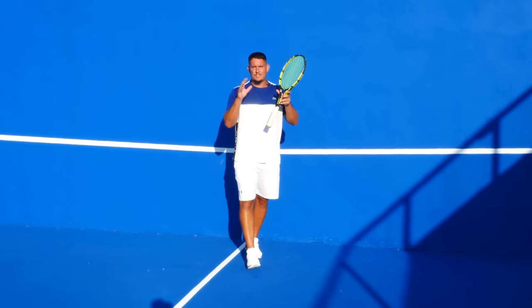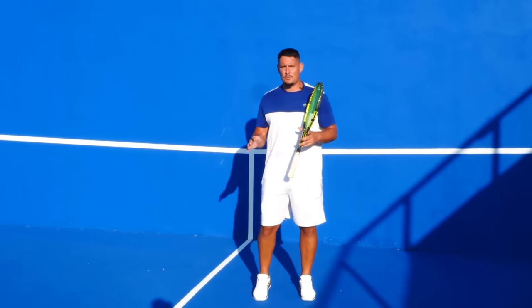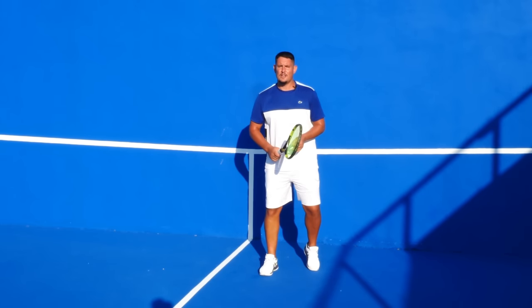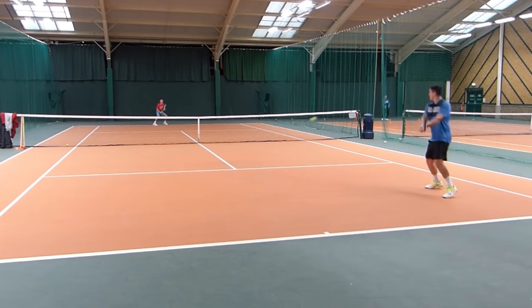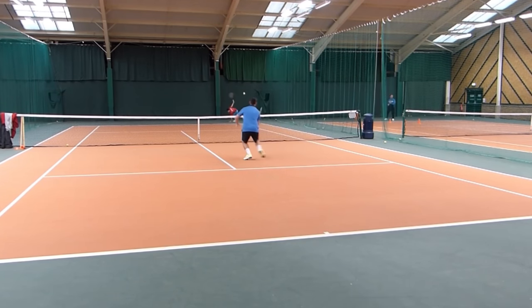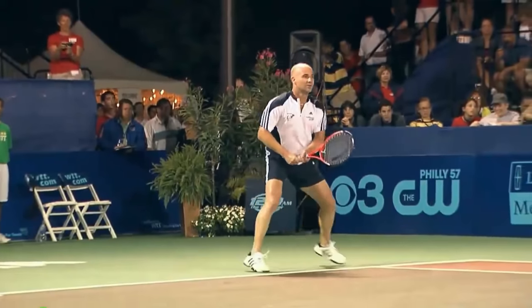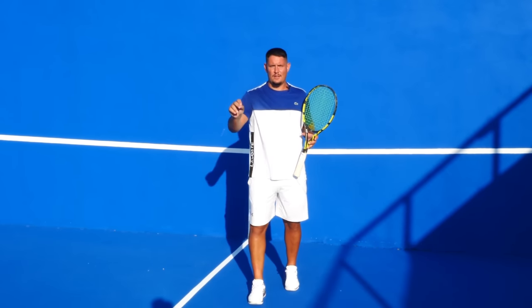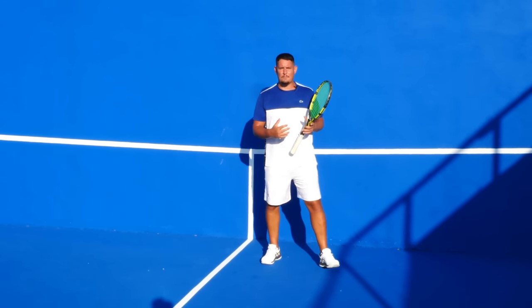You may be wondering: on the second serve when I have more time, do I still need a small backswing? The answer is both — you can still have a smaller backswing but move forward and take the ball on the rise, taking time away from the server, or you can stay back and take a bigger swing.